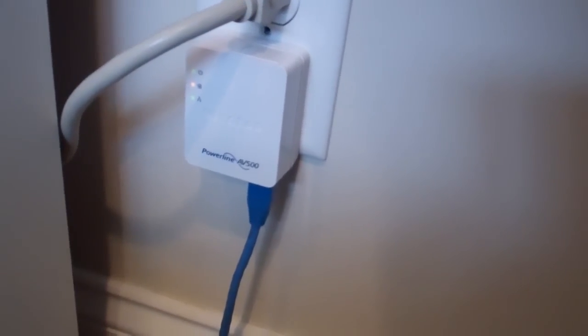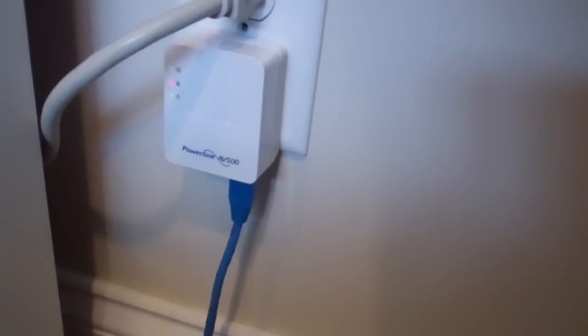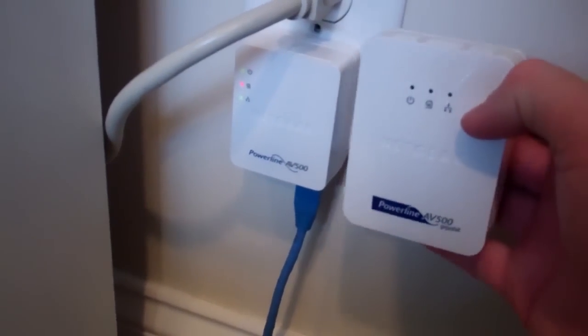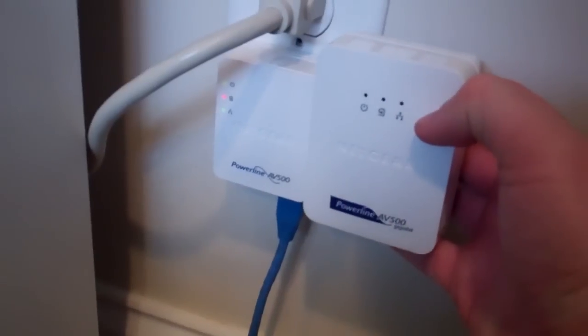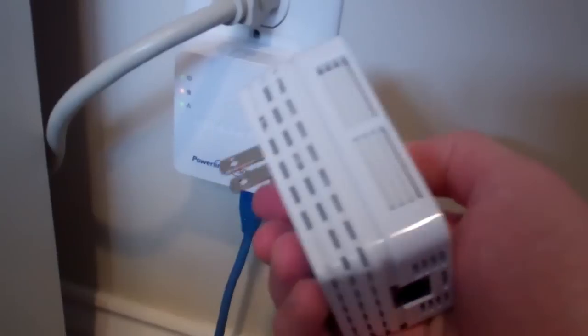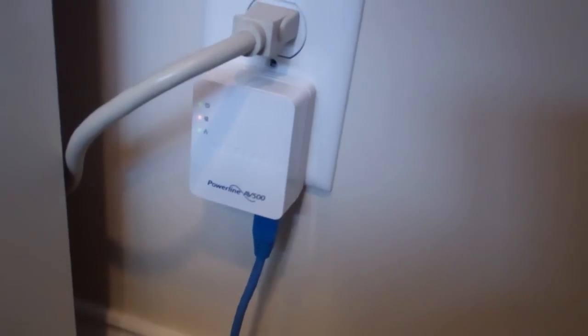It works best if you actually plug it directly into the wall. It might not work at all if you plug it into a power strip or a surge protector. One thing to notice is how small this one is relative to the previous generation of Powerline AV500s — the older one is probably two and a half times bigger than the current generation.